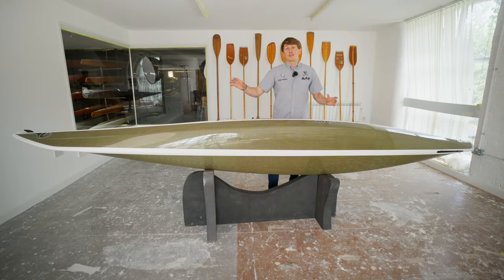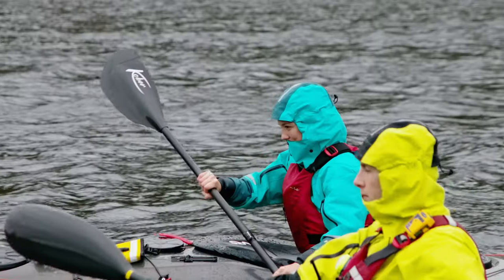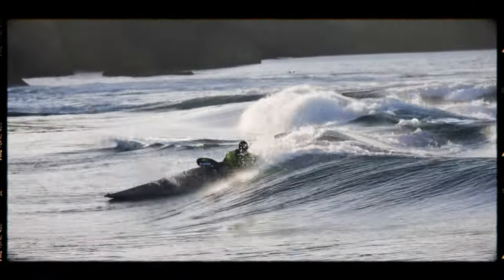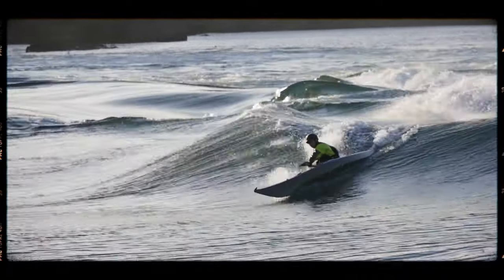The boat's slender bow and stern engage early on flat water, really maximising the speed that the Volan can achieve when paddling. But the chines running down the side of the boat mean that when you're playing in surf or going out on a tidal race, you can get a real playful feel from the boat, enjoying your time on the water.